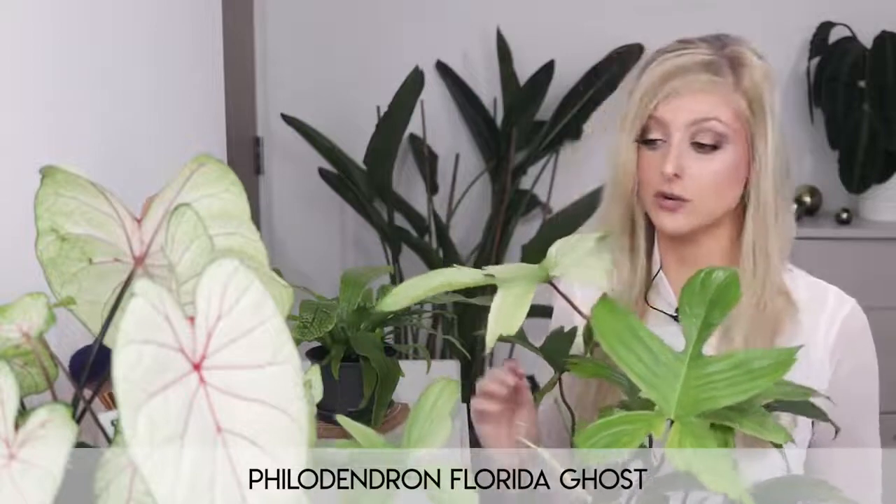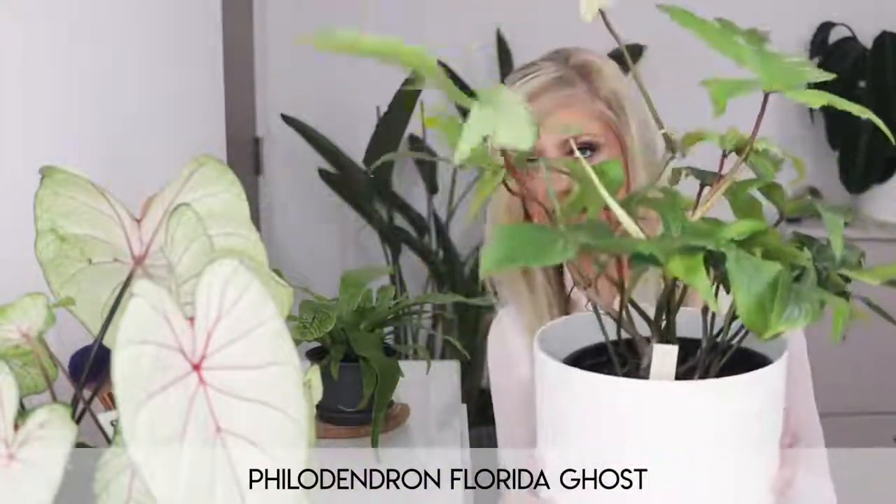The next plant on my easy rare houseplants list is one of my favourite philodendrons ever — the Philodendron Florida Ghost. I talk about this plant all the time because it is just so gorgeous. This plant is different to the Florida Beauty because these plants grow in with white leaves and over time the white leaf will fade down to a green. In terms of light, apparently in order to get the bright white coming through on new leaves, you do need to give this plant a little bit more light than a typical philodendron. That said, they will take lower light — it just means that when the new leaves come through they might not be absolutely white, they might come through more of a cream. If you really want that beautiful white pop when the leaves come in, try bumping the light.